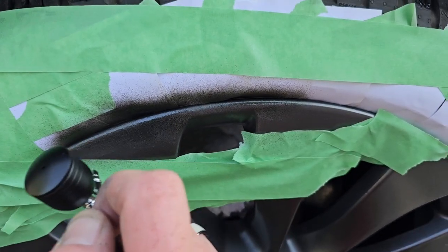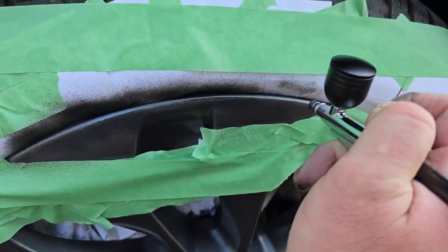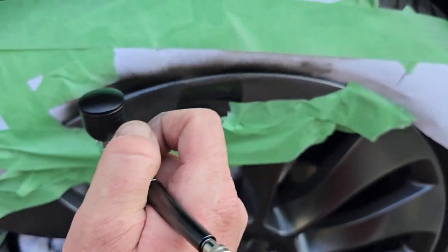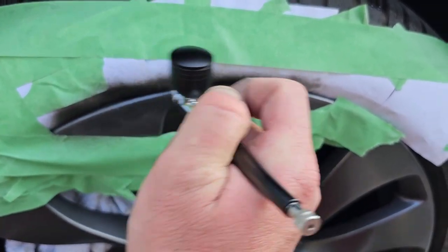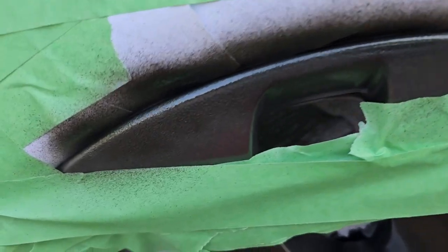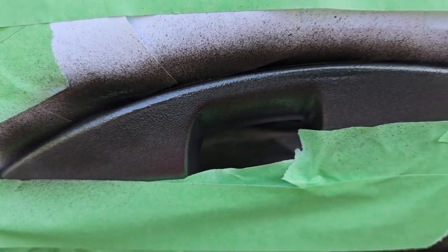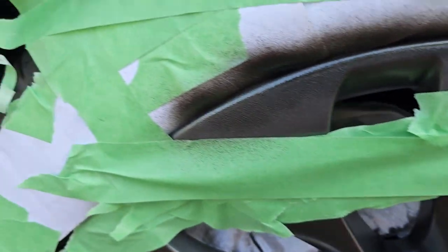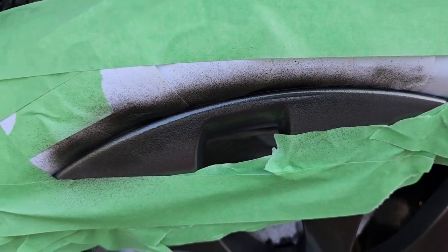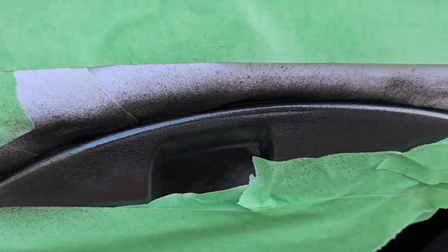As I get further down I'm moving the airbrush back a little bit more so it can blend better. That's the first coat, so I'm just gonna let that dry. I'll give it about 10 minutes and then come back and do another coat.